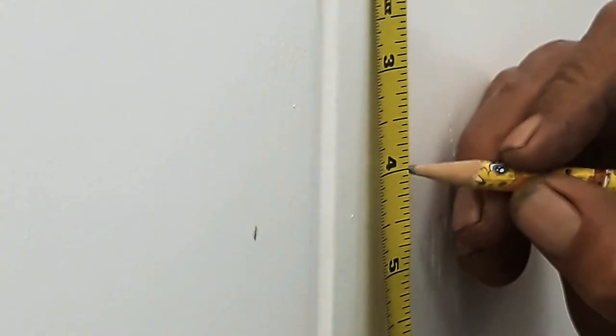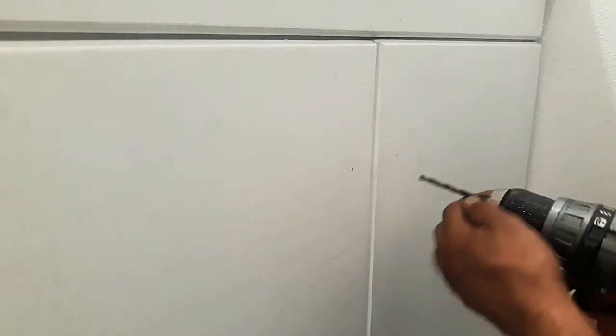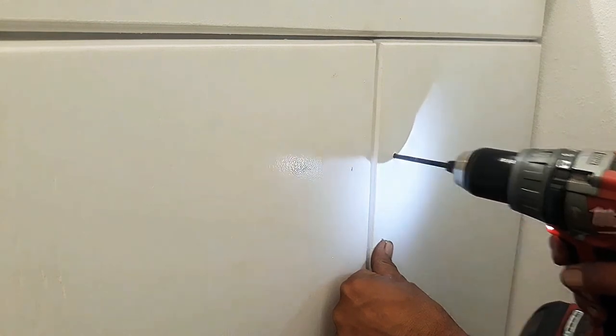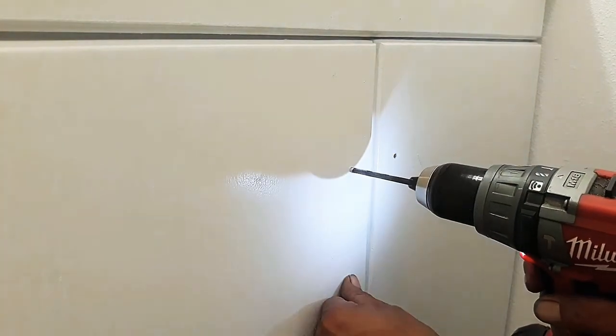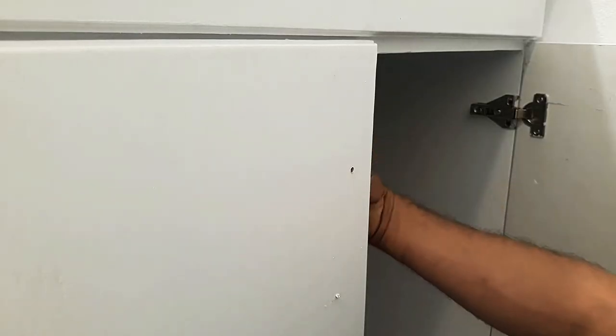For the door handles, I will be marking 4 inches down and 1 inch from the side on both doors, but you can install different handles in different positions. Using a 3/16 drill bit, drill the holes and install the handles.